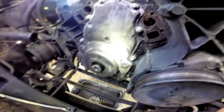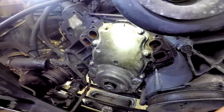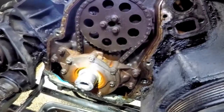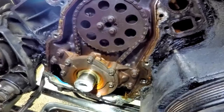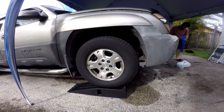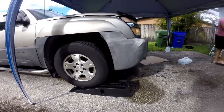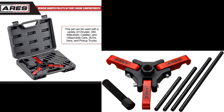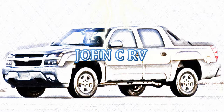You now have your timing cover completely exposed to be able to take it off and have access to your oil pump and timing chain. I hope this video gives you an idea of what's involved doing a job like this. If you have any questions feel free to ask in the comments and check the description for links to all the parts and tools we used. Y'all have a great day.